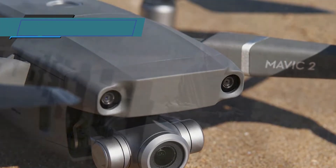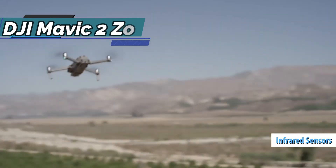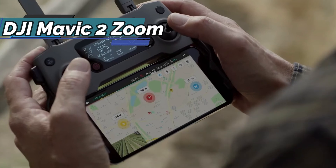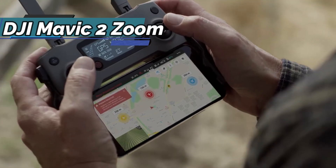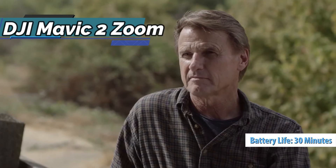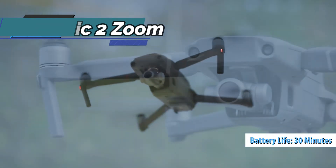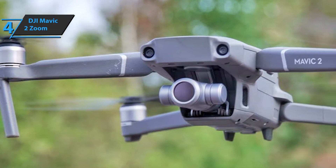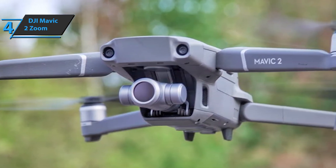Also included in the mix are infrared sensors and an LED lighting system designed for automatic landing maneuvers, but also a large battery that allows this drone to fly for almost 30 minutes on a single charge. The fast charger supplied by DJI integrates a USB socket for charging the drone battery and the remote control battery at the same time.